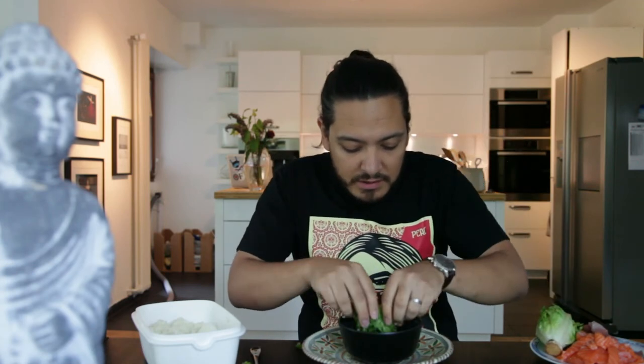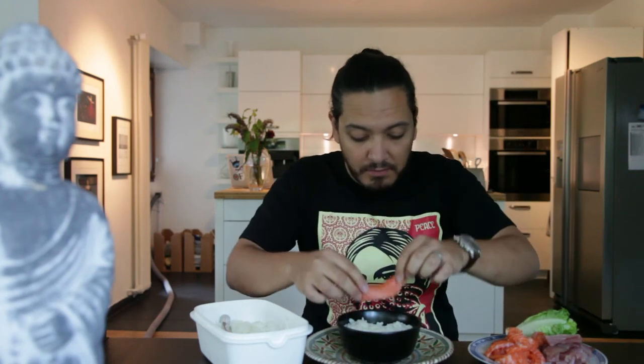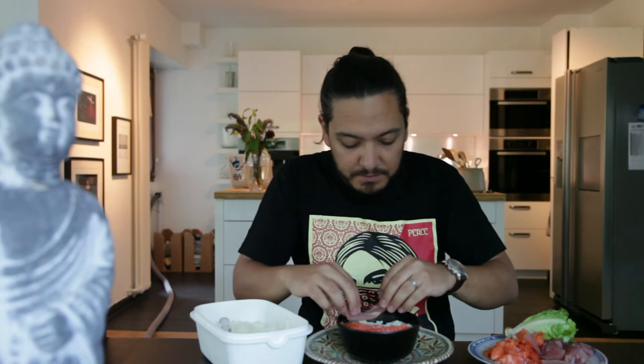Now that our rice has cooled off, we are going to plate up. We're just going to grab our lettuce, put a little bit in there, then grab our rice. Time to put our goodies on top. We're going to start with our salmon — oh man, this is already looking amazing. Now we're moving to our fresh tuna fish, bringing everything in.